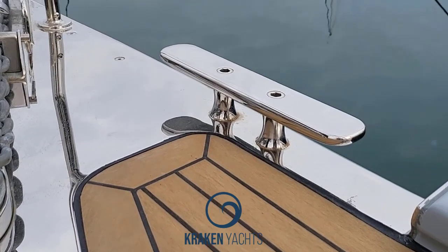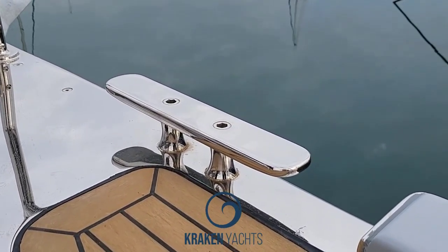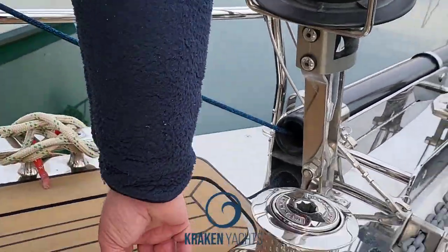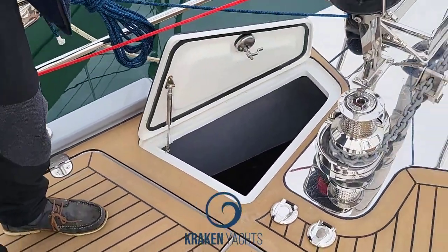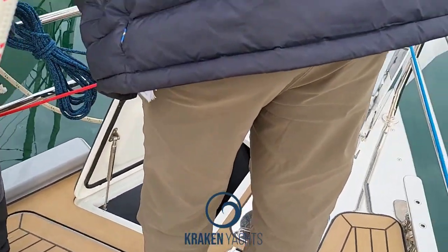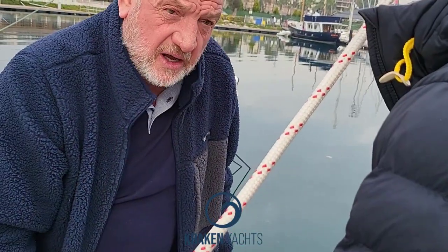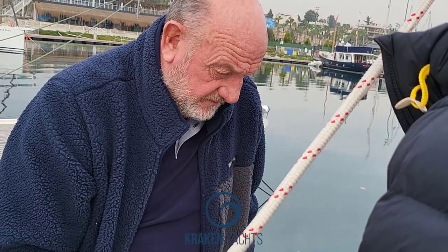Each individual cleat will hold 11 and a half tons. And as you can see, what you've got is a heavy stainless plate underneath it so that you don't damage the deck with the chain and so forth. We come to the chain locker — the anchor locker — and there's the chain locker there. What you've got in this particular boat is 100 metres of chain, extendable by a further 40 to 50 metres of octoplat.